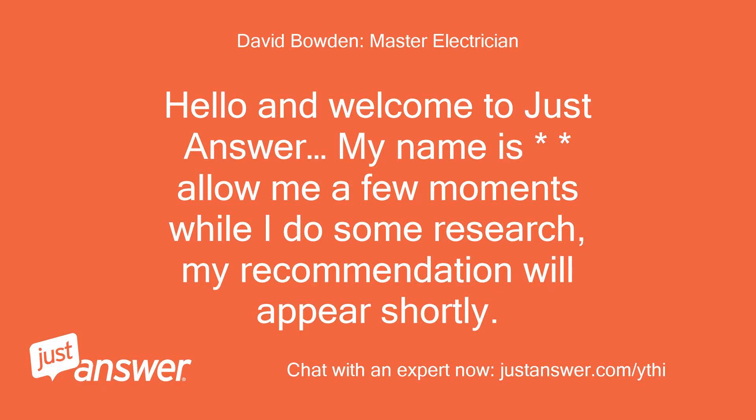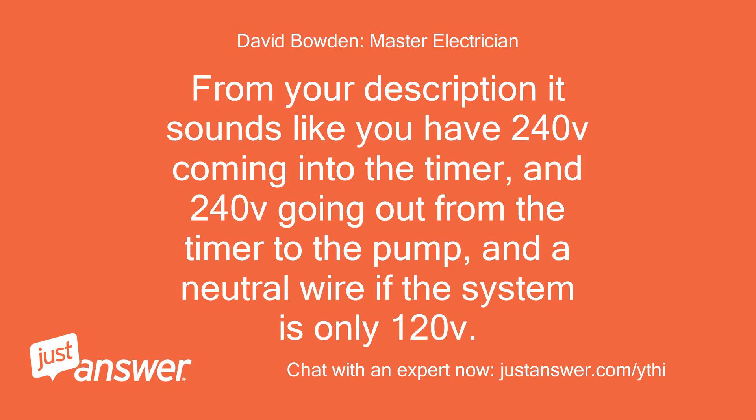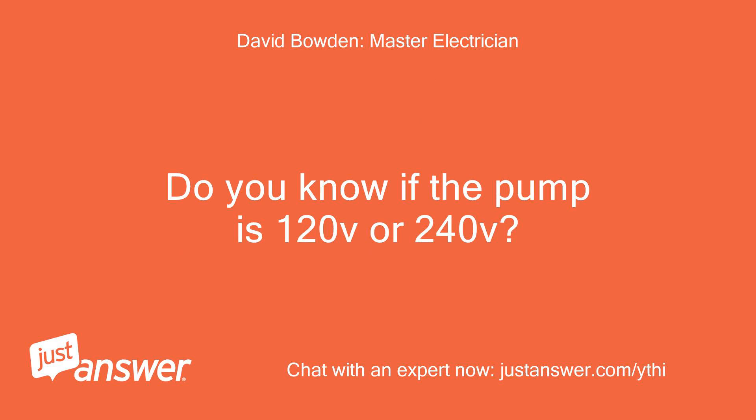Hello and welcome to Just Answer. Allow me a few moments while I do some research — my recommendation will appear shortly. From your description it sounds like you have 240V coming into the timer and 240V going out from the timer to the pump, and a neutral wire if the system is only 120V. Do you know if the pump is 120V or 240V?